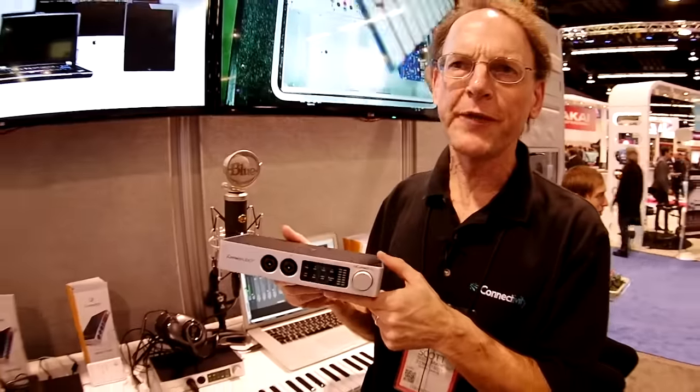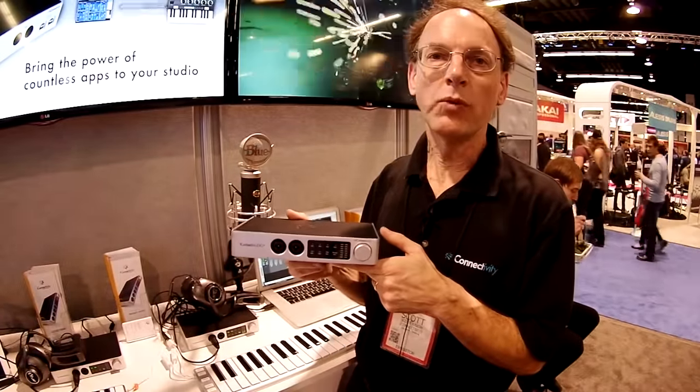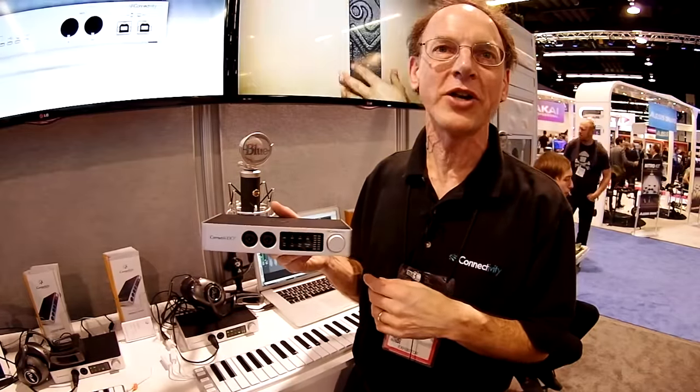That in a nutshell is the box and all the things it does. This will be available very soon — first quarter — and it will be $199 street price. You can find more about this box at our website, www.iconnectivity.com.